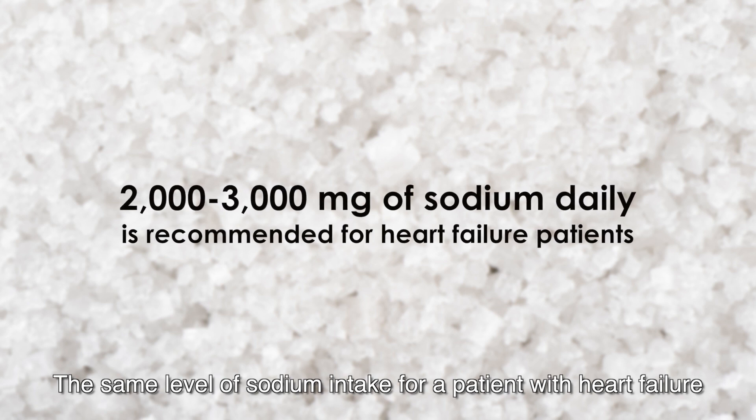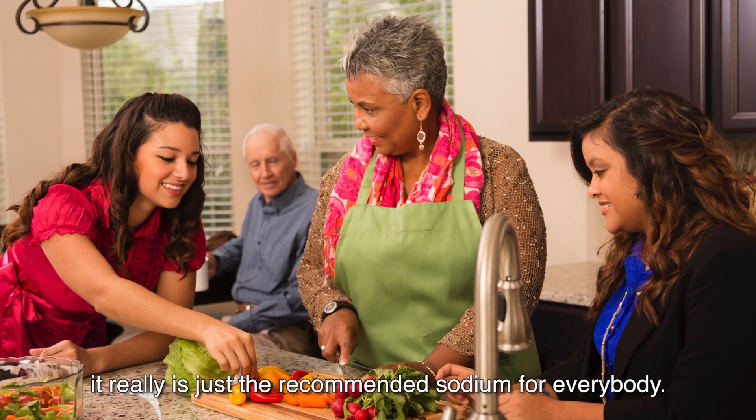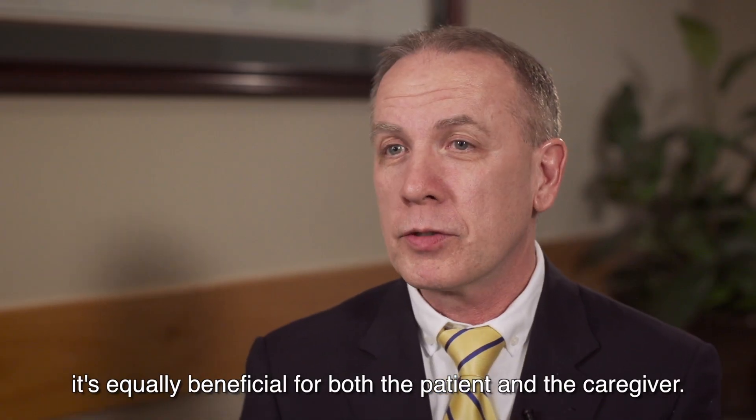The same level of sodium intake recommended for a patient with heart failure is the same level that all of us should be eating. It's really just the recommended sodium for everybody. So that's why it works — it's equally beneficial for both the patient and the caregiver.